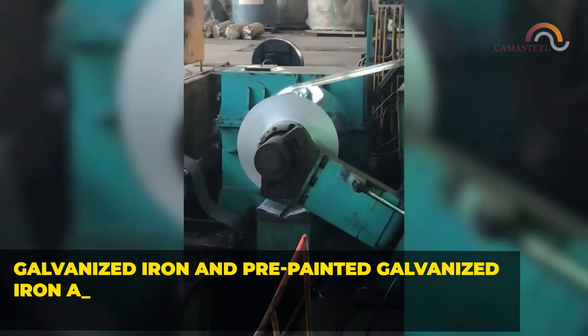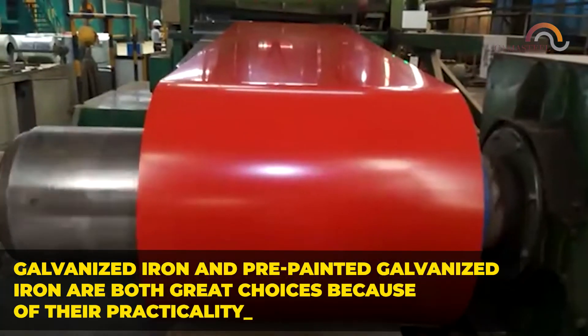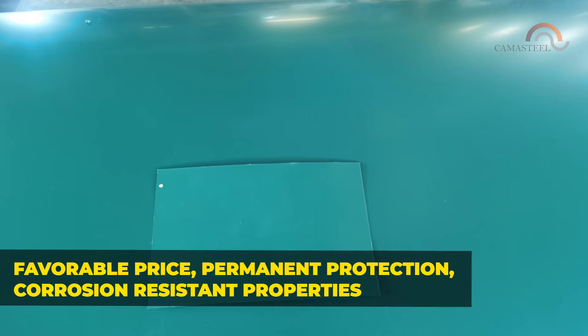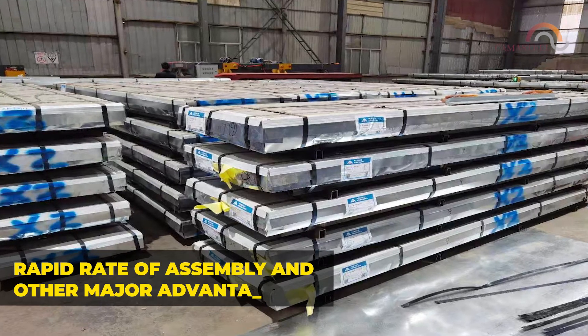Galvanized iron and pre-painted galvanized iron are both great choices because of their practicality, favorable price, permanent protection, corrosion-resistant properties, rapid rate of assembly, and other major advantages.